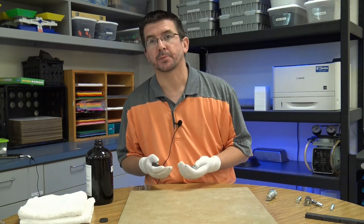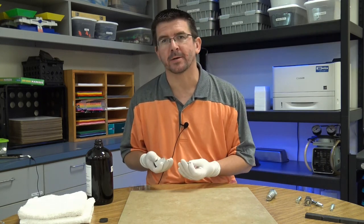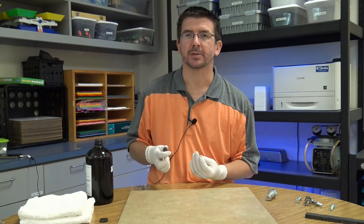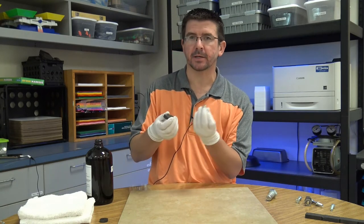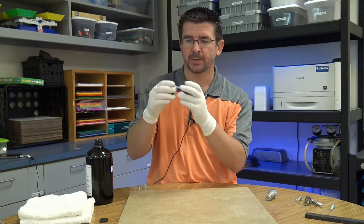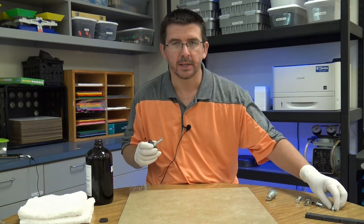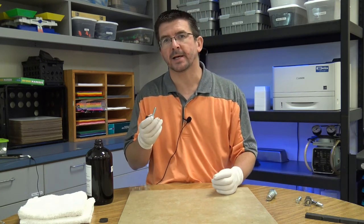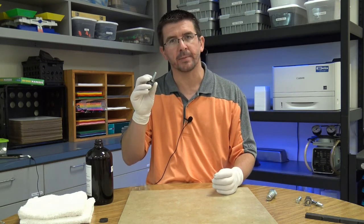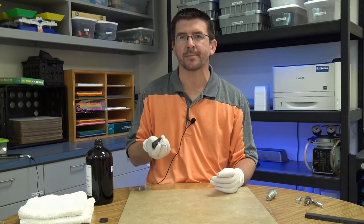Before we look at the last part of the demonstration with the bolts, it's important to understand one thing about magnetic fields: if I take a ferromagnetic object and place it against a magnet, it's going to be attracted to the magnet. The bolt sticks onto the magnet, but by doing that I'm also creating a magnetic domain in this bolt that turns it into a temporary magnet.